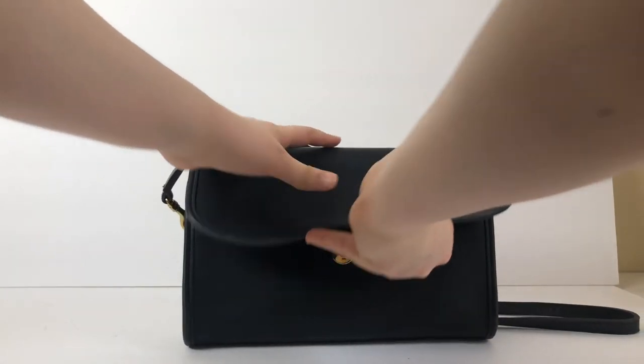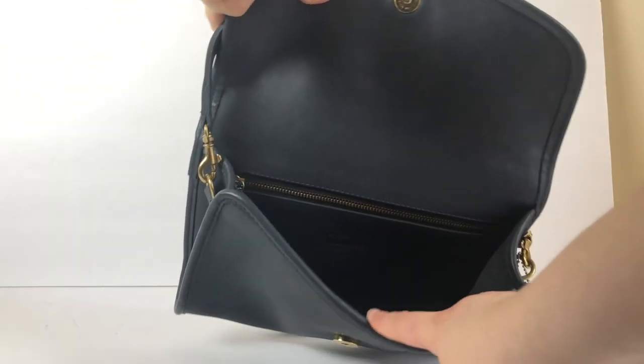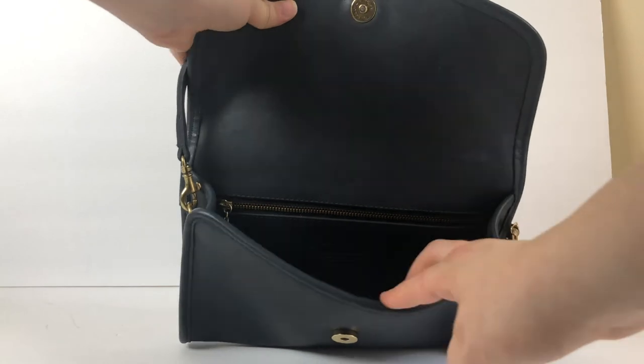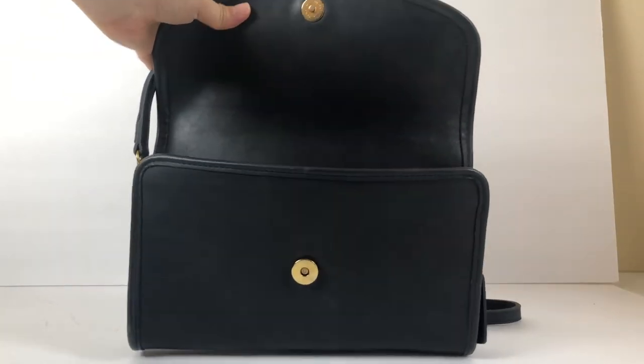This is what it looks like on the inside. It's got a snap closure, and the inside is nice and clean with a zip pocket and the creed, of course. You can see a better photo of the creed — since it doesn't show up on camera very well — in the Etsy listing, which will be linked below.